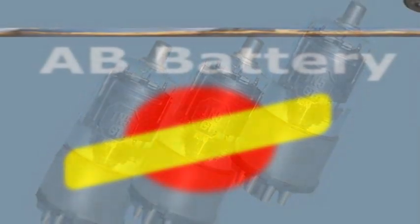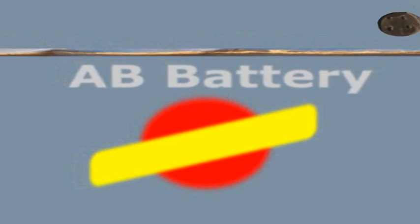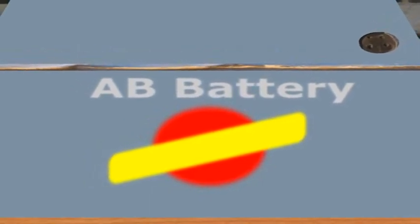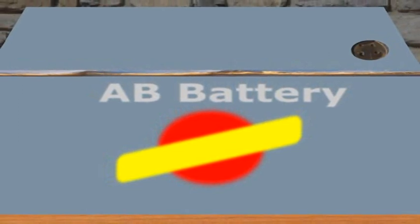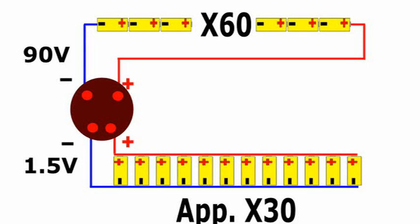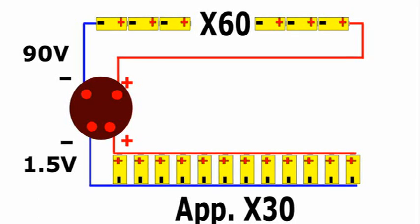The battery was made up of a big cardboard box filled with flashlight cells connected in two groups — one of them in parallel to supply one and a half volts for the filaments, and the other group connected in series to drive the amplification circuits. The 90-volt battery consisted of 60 flashlight cells connected in series, each with a voltage of one and a half volts. This series was for supplying the tube plates.